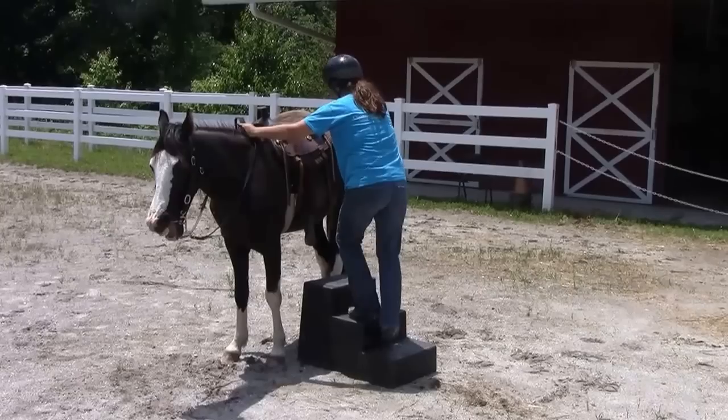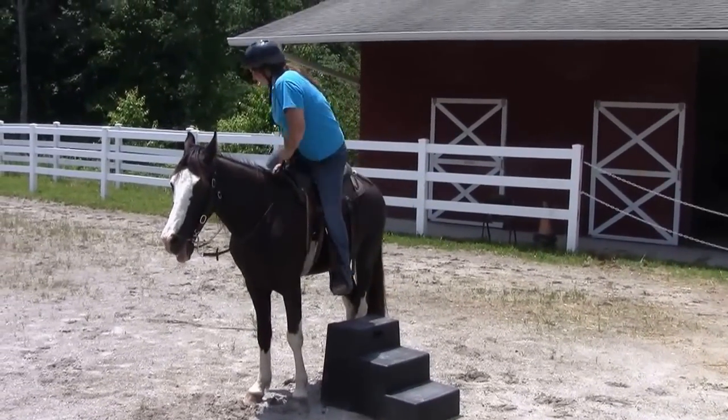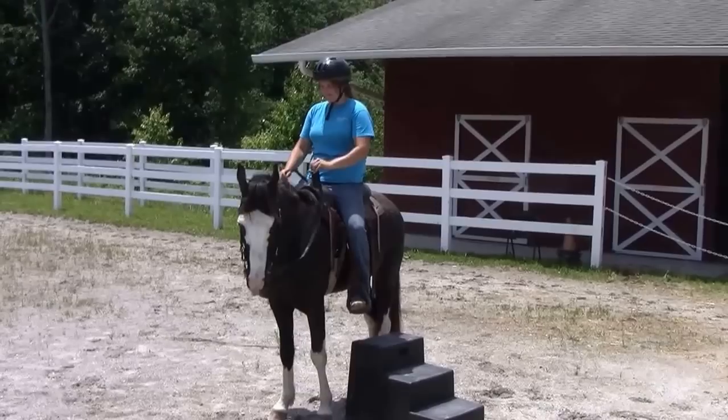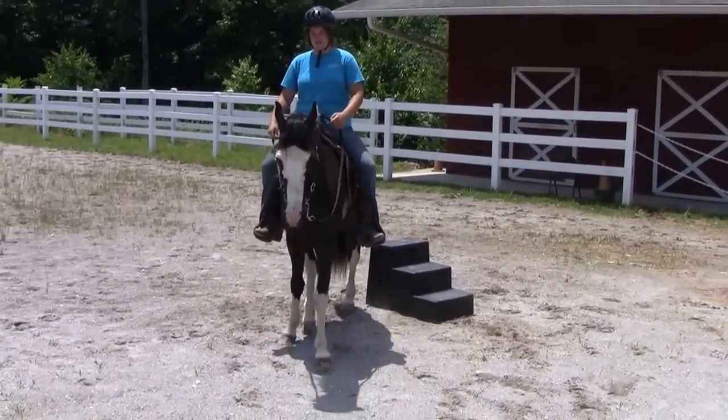This is Jazz. We're going to show him mounting. You can mount him from the ground, or here we're using a mounting block, and you can see he stands nice and still, doesn't rush off, waits for you to mount.